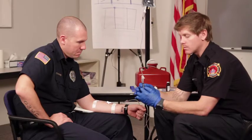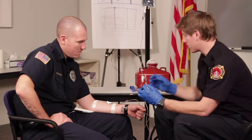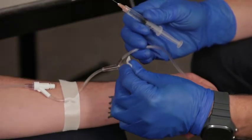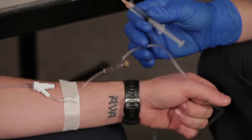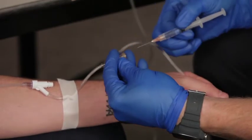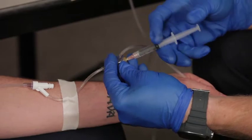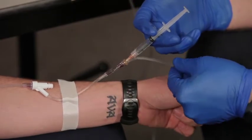Once we have our medication we want to double-check and make sure we still have the right medication before we administer it. Before we insert the needle into the port, we want to make sure to clean it with an alcohol prep. Insert the needle, and before giving the administration we want to make sure and pinch the line.